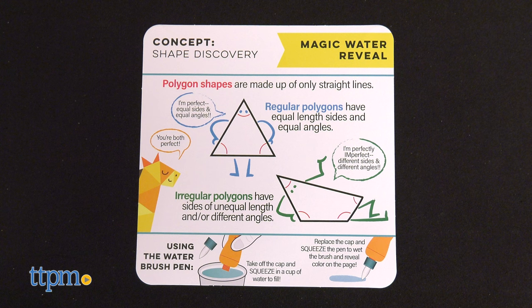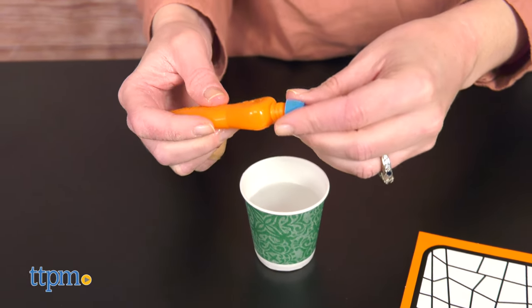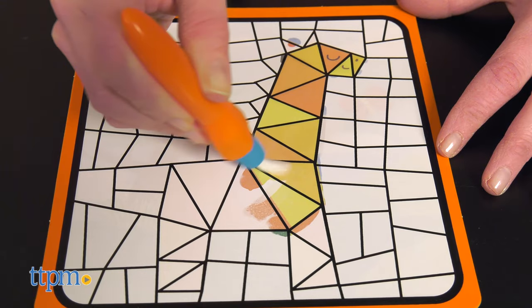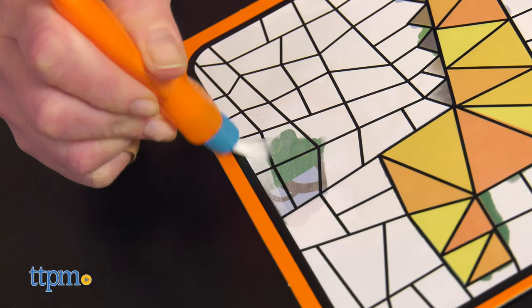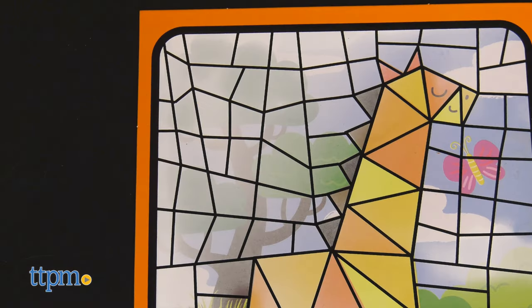Another way to play is with the magic water reveal cards and brush. Fill the brush with water and follow the directions to paint only the triangles, revealing a colorful picture as you go. Then count how many triangles you see. Continue painting the other shapes to reveal more of the picture. As the picture dries, it disappears so that kids can paint all over again.